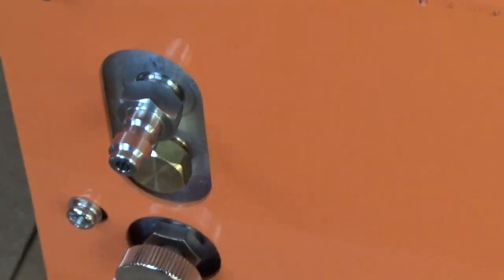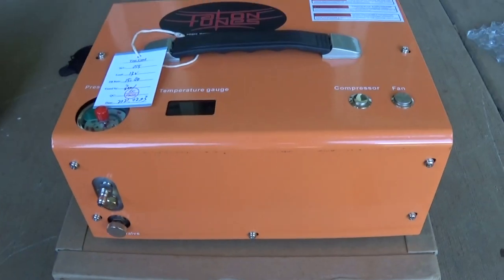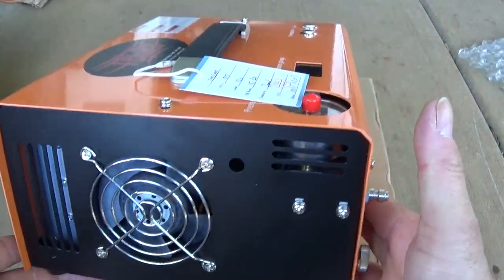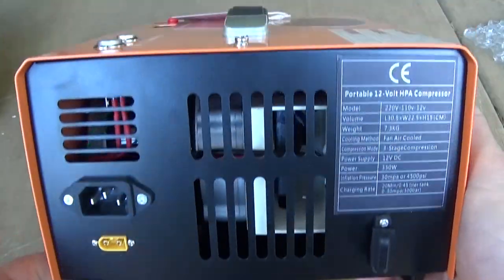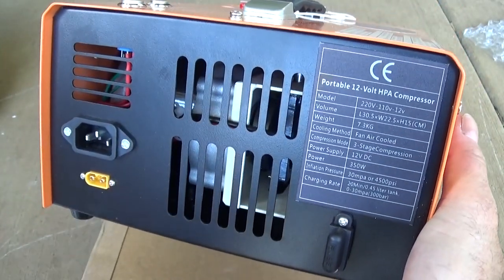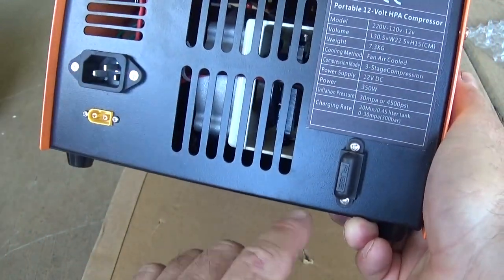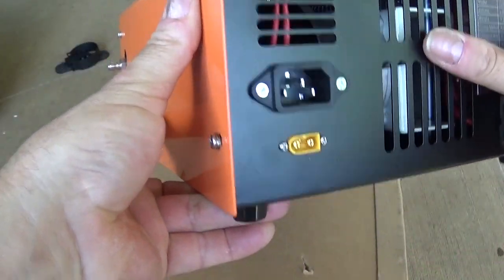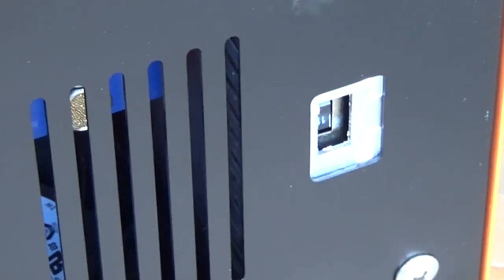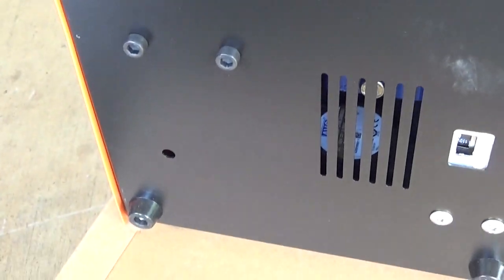Here's the back of it. That's a bleed valve right there, and that's probably where you hook your air hose up. We've got a burly fan system. This right here is where you plug your 12 volt DC in, and here of course is where your wall plug goes. There's a fuse right here — looks like a car fuse. And this is where you change it from 110 to 220 — looks like it comes set on 110.